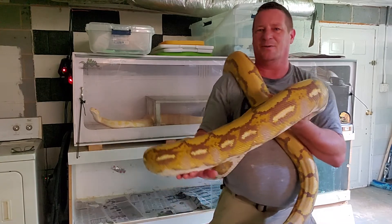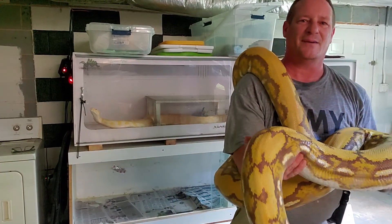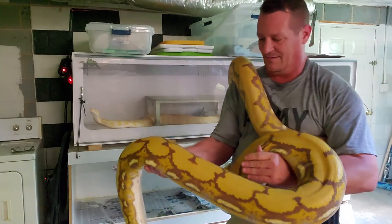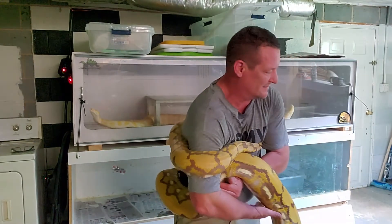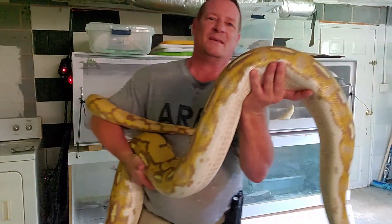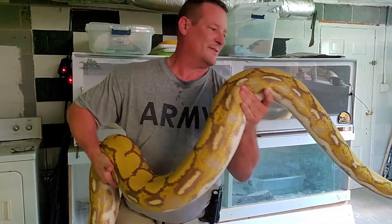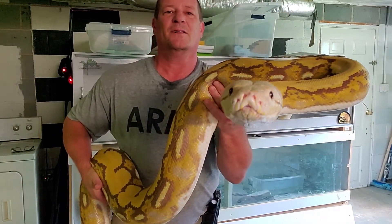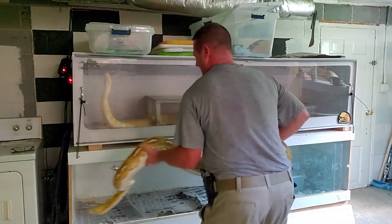These guys are fairly used to being handled, so once I get him out of the enclosure it's his time to roam around and check stuff out. We get to have some quality time with this boy while I've got him out. He's a workout — this is a heavy animal and I keep it about 80 degrees down here in my reptile room. You can see how powerful this guy is and how big he is — he's a handful, that's for sure. He's a typical retic when he gets out — he just wants to run — so for the sake of finishing the video I'm going to put him back and then we'll talk about this some more.